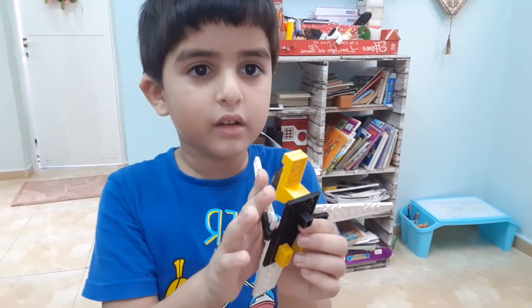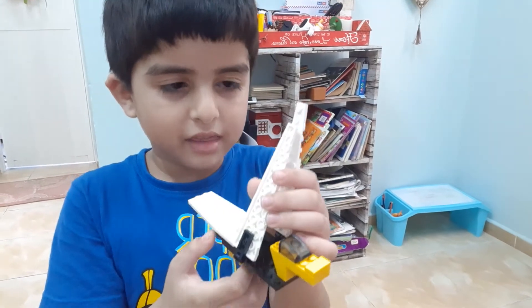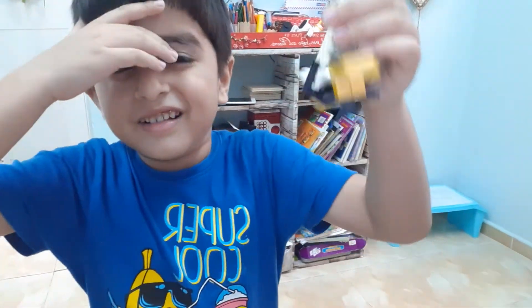He can do this, for example — like this, like this. He can hold it like this.